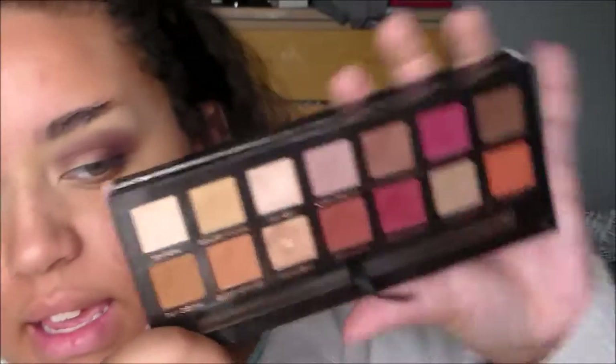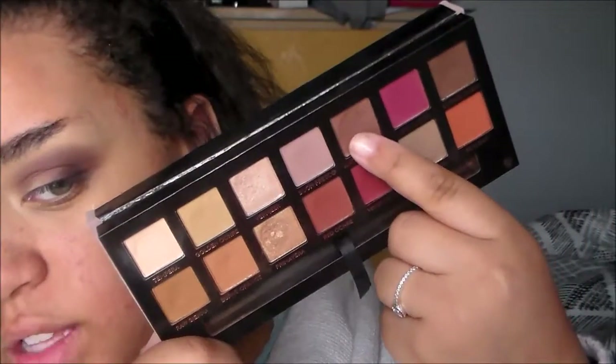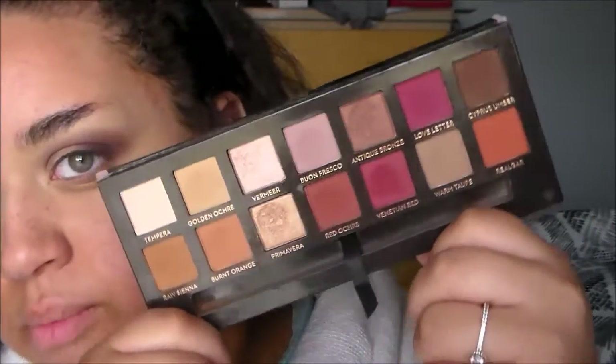That definitely lightened it up and added a little more pink back into it. Now for my lid shade, I'm going to do more of a bronzier lid — I'm taking Antique Bronze, which is more of a bronze but has a hint of pink and purple to it.